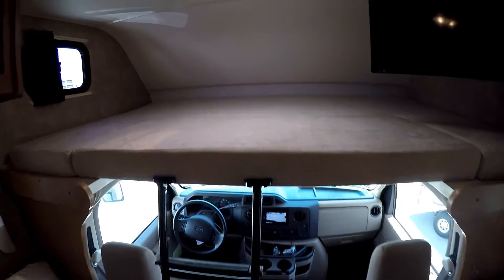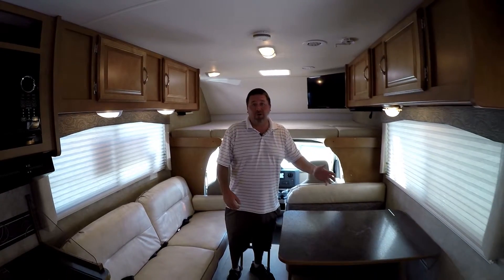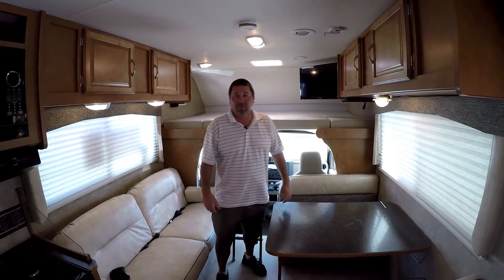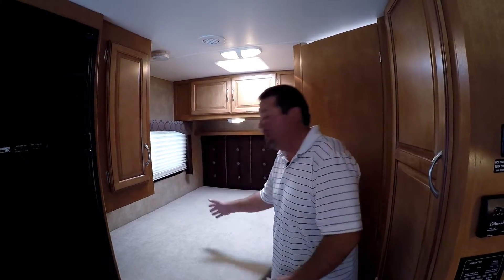At the front of the coach you have a nice queen-size bed up top for two people to sleep in, and they also provide you with a ladder, which a lot of manufacturers don't. Another unique feature is that a 25-foot coach with both a couch and a dinette is very unheard of — a very nice social scene. At the back of the coach we have a nice dual-density foam mattress for two people to sleep in.